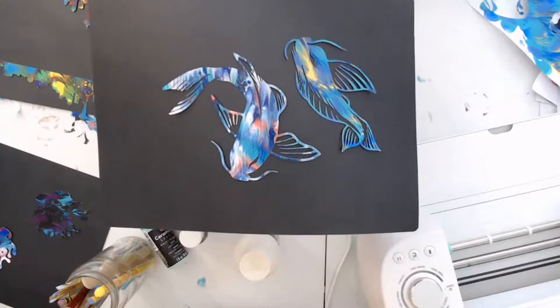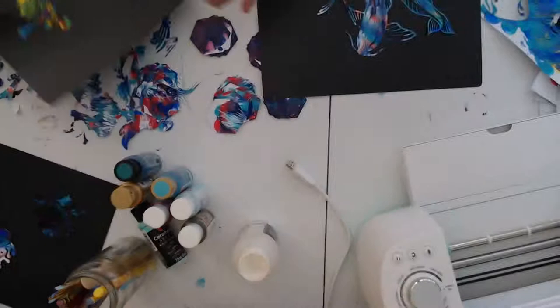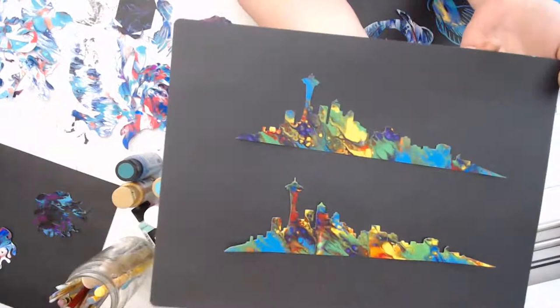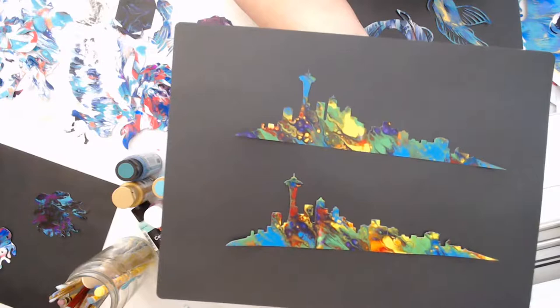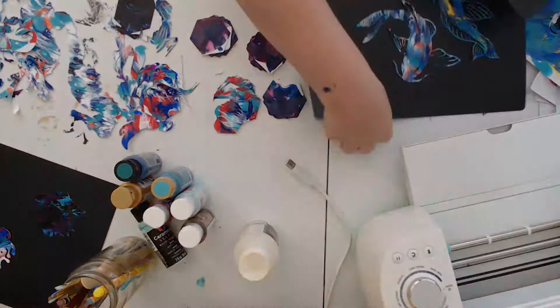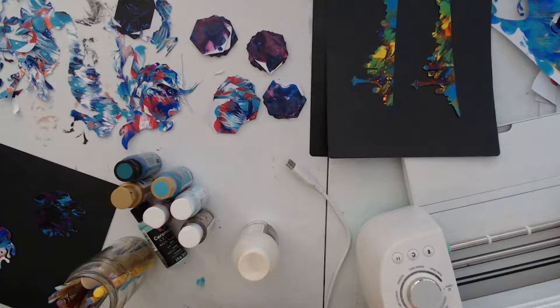Good morning, hey Robert! I got these cut out and I've cut out so many things. I did these — these are Seattle with the space needle, the profile of the space needle. One of them I'm going to put on a black canvas and one of them I'm going to put on a gold canvas. That's what I've been doing with all of the painted papers. Thank you Robert, I'm doing really good!